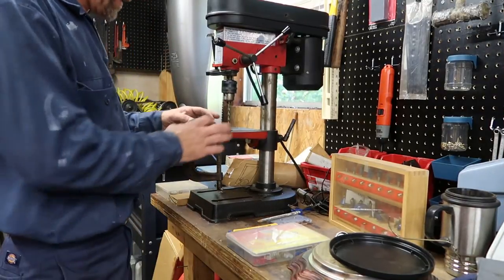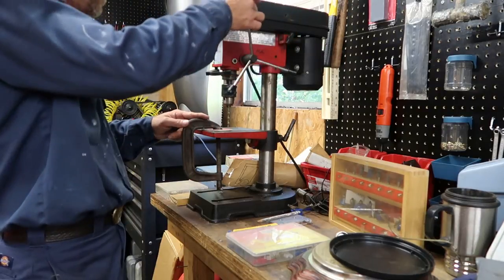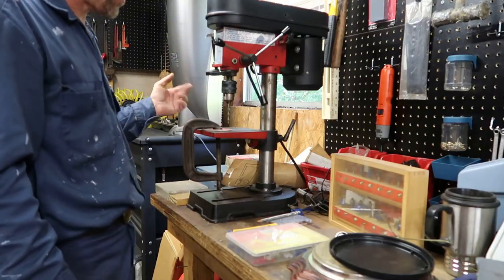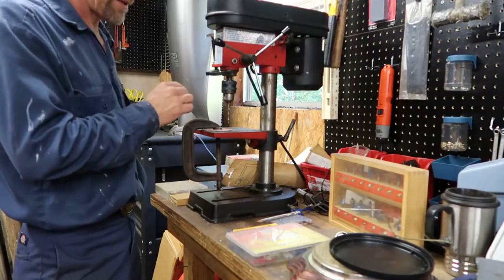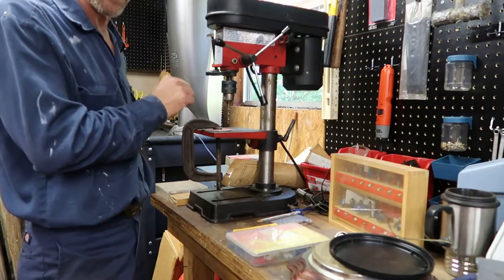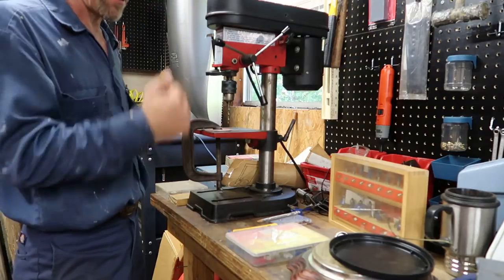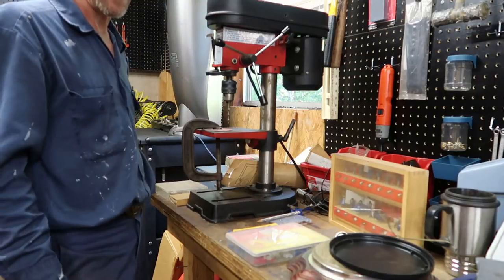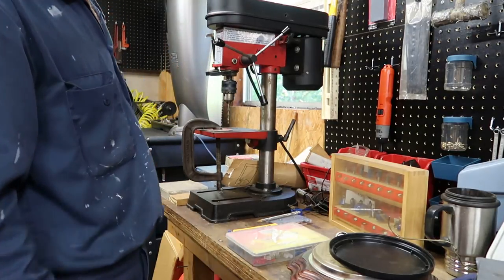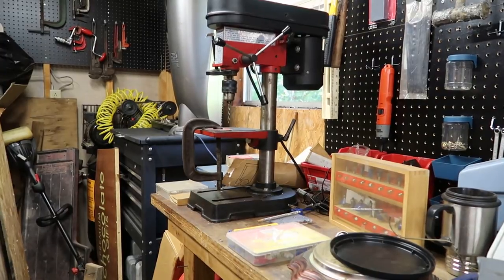I've got the plate centered over the center hole, clamped down with a big C-clamp. I've pulled my bit down and made sure it was absolutely centered on the mark. I'm going to drill one or two holes. If this were thick steel you'd definitely need to use some type of machine cutting oil to keep the drill bit cool, otherwise it'll dull up very quickly. This is very thin sheet metal — it should pop right through. You want to make sure you plunge all the way through and come back up a couple of times to make sure you get it completely squared away.